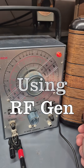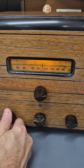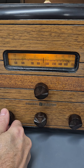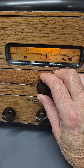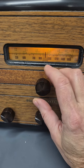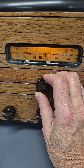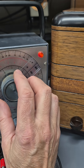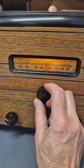Using an RF generator as a BFO to receive sideband on an old GE tabletop radio. I had to move my boom off of this roll table here — it was picking up the vibrations of the amplifier and putting the hum on the radio.